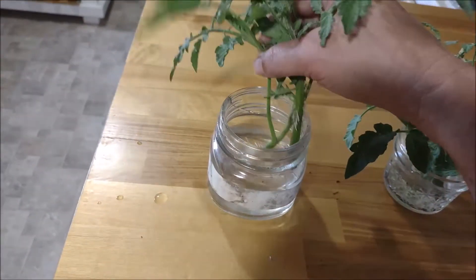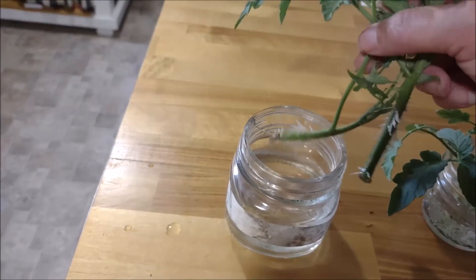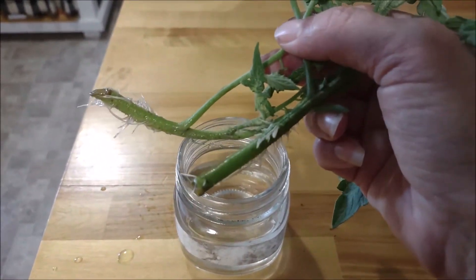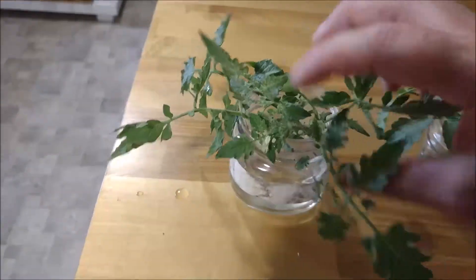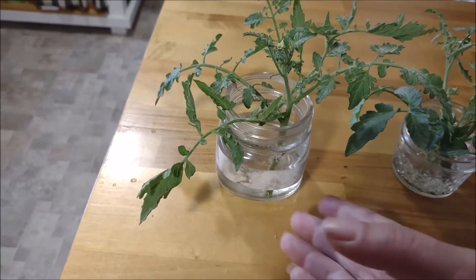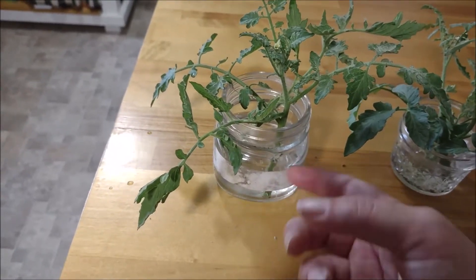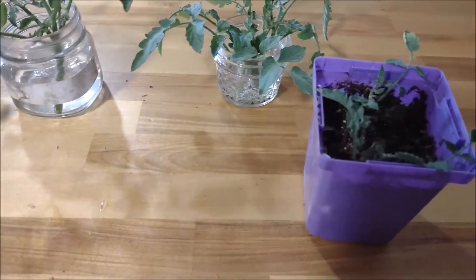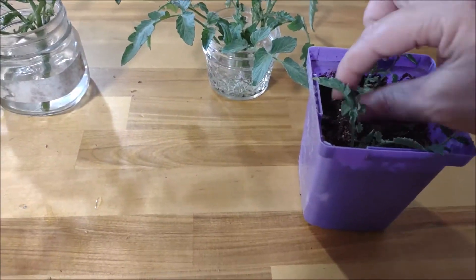I took these suckers off instead of putting them directly in the ground — they were dying because of the heat. Look at all those roots! Now I'm going to let them stay in water for a little bit. I change the water a couple of times a week, like every three days. This is about a week later.